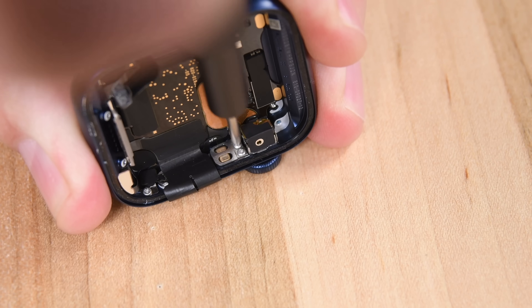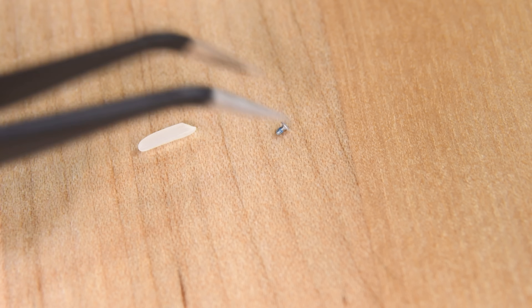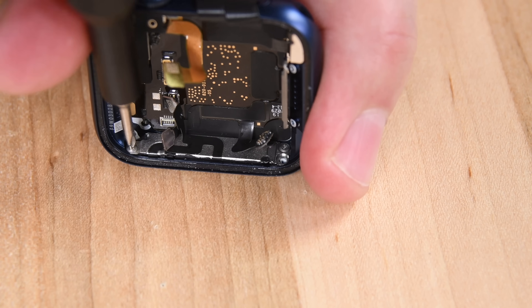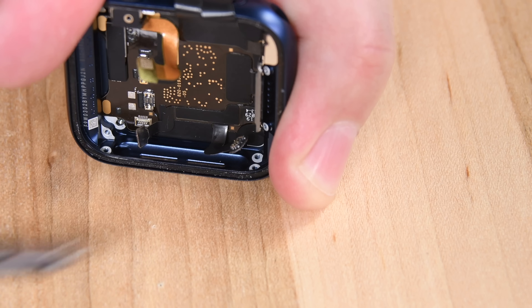To give you an idea of how tiny these components are if you've never opened an Apple Watch before, here is a grain of rice. And here is a screw from the inside of the Series 6. This is not an especially easy device to work with, but given its size and complexity, it's a lot better than it could be.